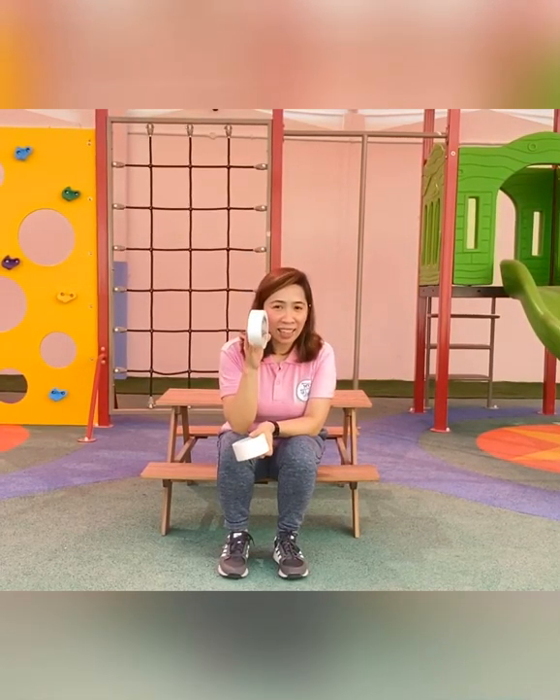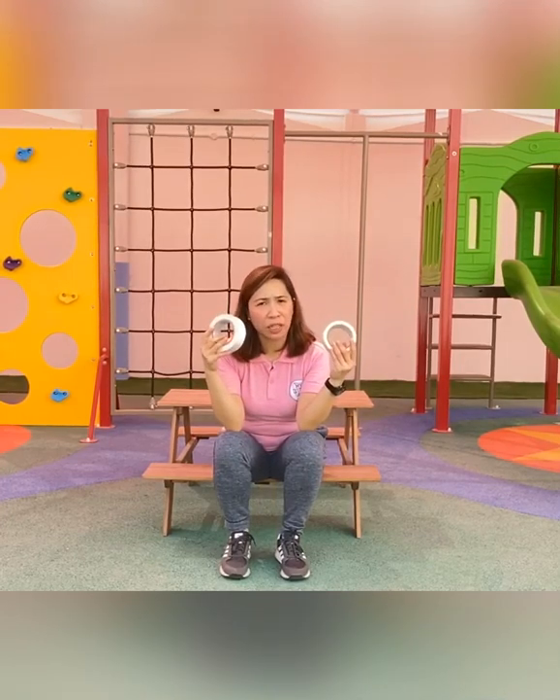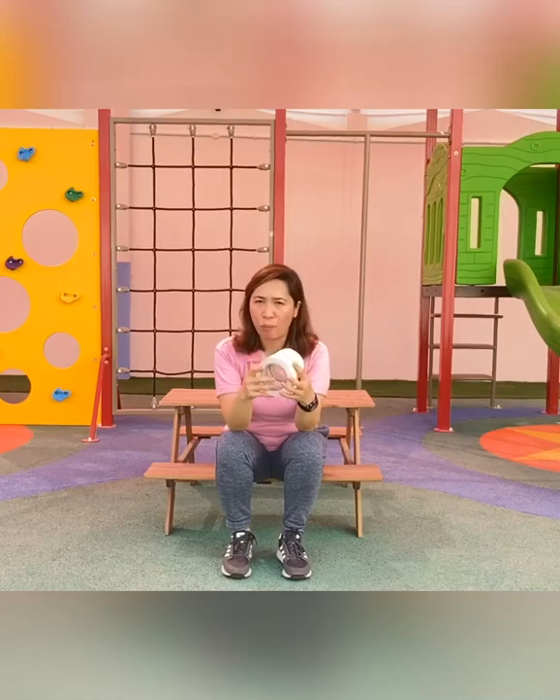Today we need to use our feet to do some movements at home. But we need one material for this activity. Mommy should get you a tape. I have two different kinds of tape here. You can use whatever tape Mommy has at home.